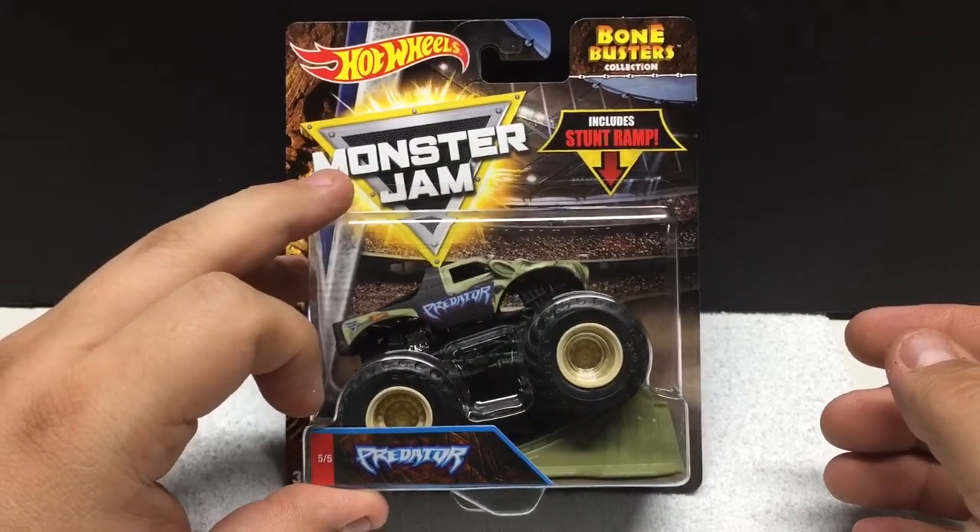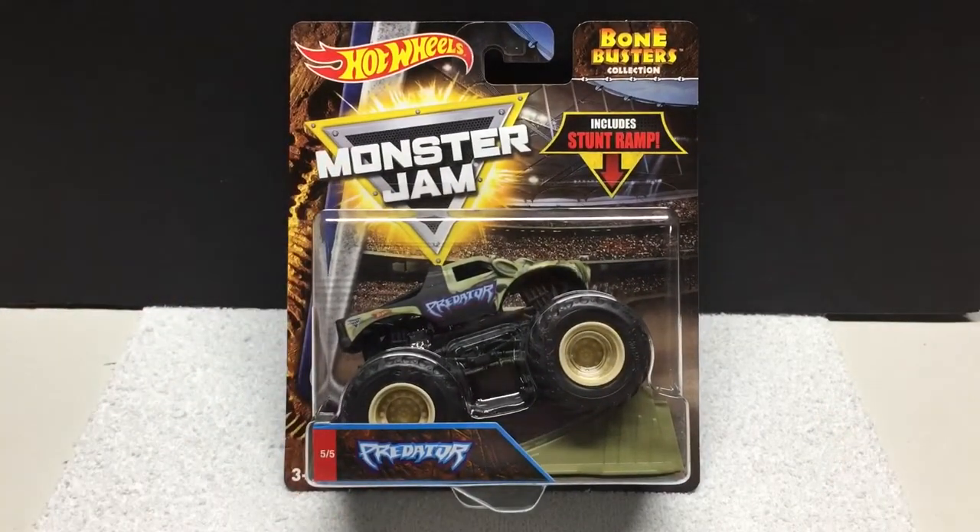Now if any of you out there have seen the Spin Master stuff — I haven't seen it yet. If anybody has come across it in stores, just leave a comment below with your thoughts. When I find it I'll probably pick up a couple just to preview and see what they're like. I don't know if it's a brand I'll collect. Same with the Hot Wheels one — having 16 more monster trucks is almost too much. I can't collect everything, but I always like to pick up a couple of models at least to share on the channel.